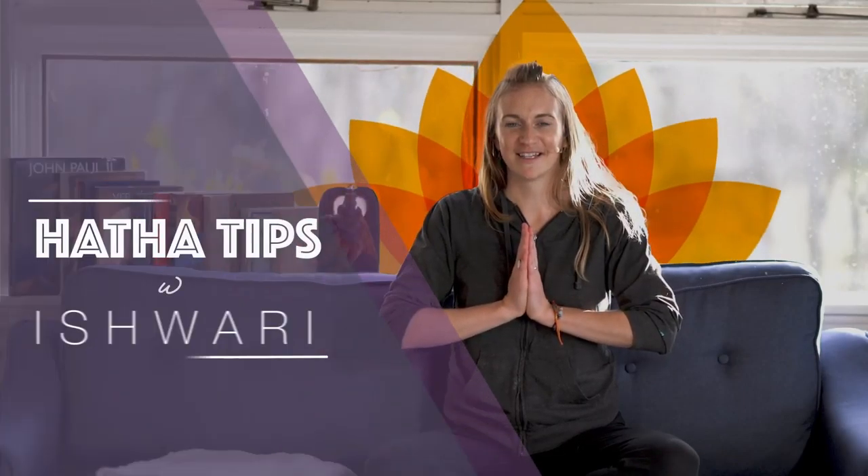Hello, I'm Ishwari, and I'll be offering yoga tips for new experiences. Today we will be talking about the forward fold, Paschimottanasana. Always remember that there is a fine line between sensation and strain, and you never want to push the body further than it can go, so just enjoy the sensation and follow it when you need to.